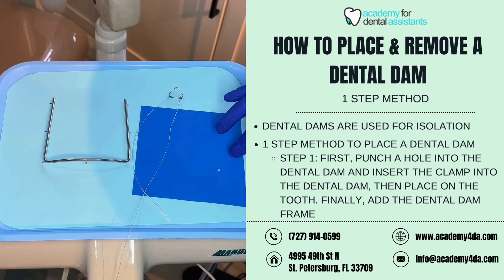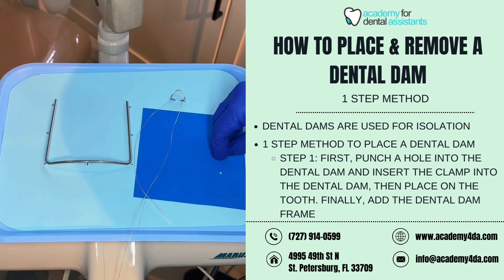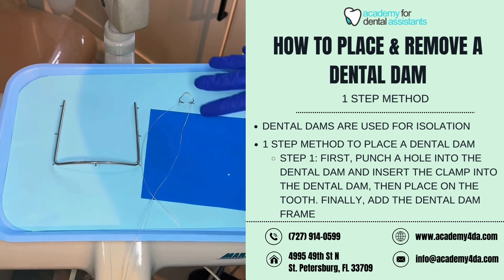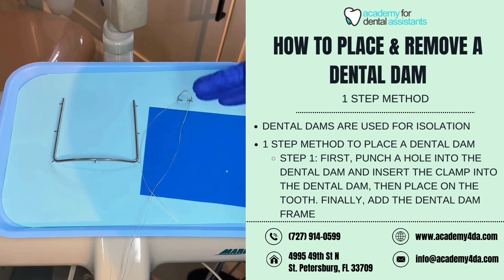Once you have removed the clamp from the patient's mouth, it's important to check that your dental dam is still fully intact. If you notice any voids, extra holes, or rips that weren't there before, you'll want to use an additional piece of floss to floss the mesial and distal contacts to make sure the tooth is cleaned out and that dental dam material is not stuck between the teeth.